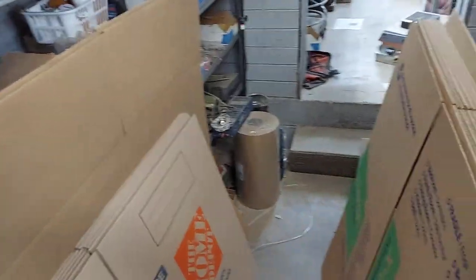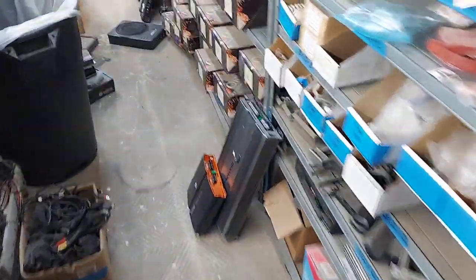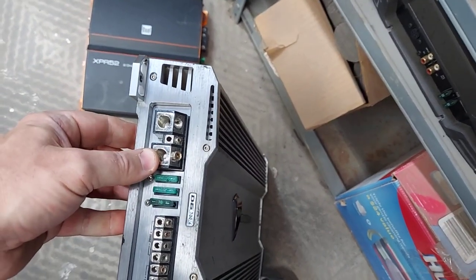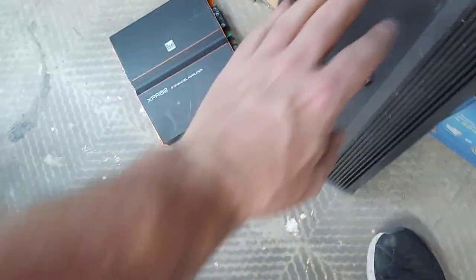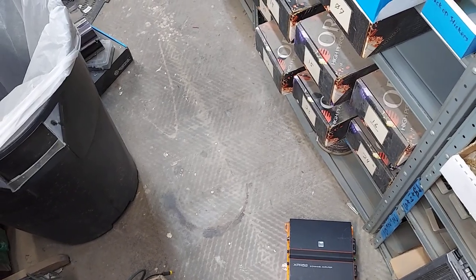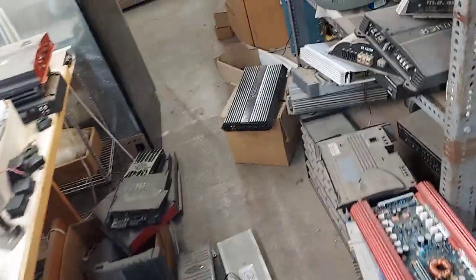I got this Diamond D6 four-channel amp — it's called the 700.4 — tested, works great, we'll do $200 shipped on that one. Great amps, I love those dual amps. I also sold the Orion HCCA 250 today to a collector.